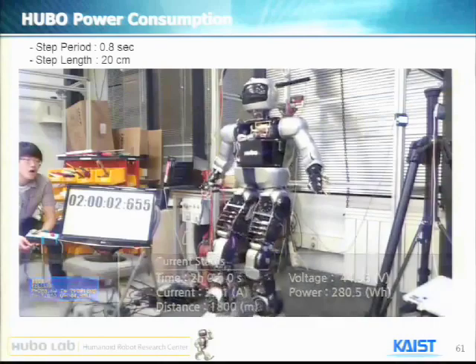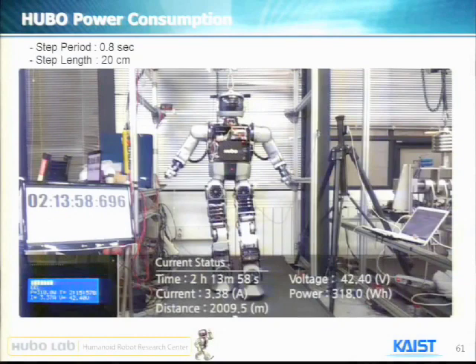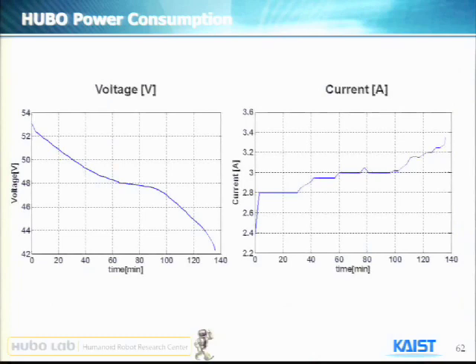The starting voltage was 52 volts, and now it's 42.4 volts. Power consumption measured so far is 318, meaning it drained about 80–90% of power. Average power consumption was measured at about 2.9 amps during this working. Total distance traveled was 2 kilometers during a single charge.